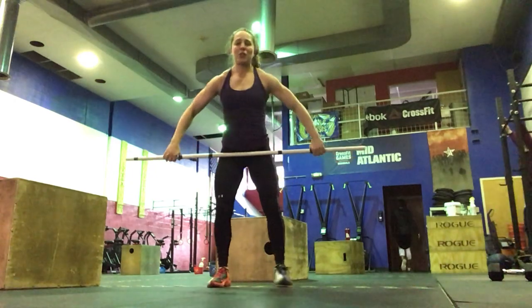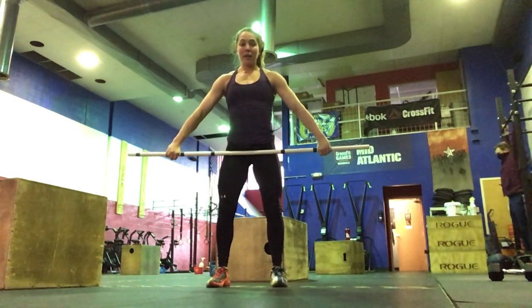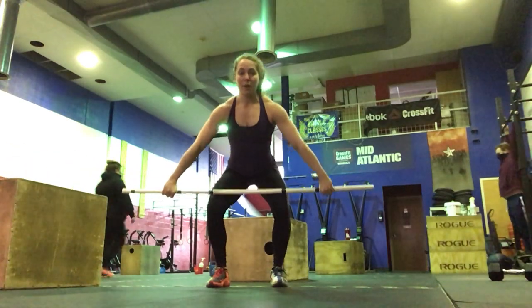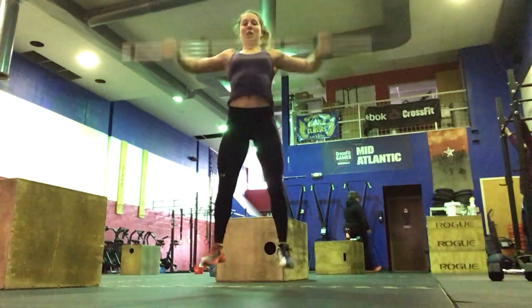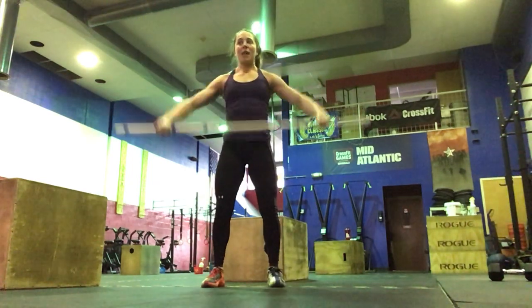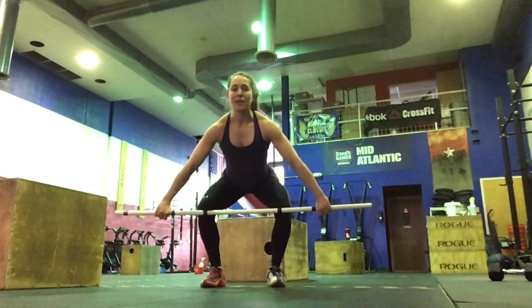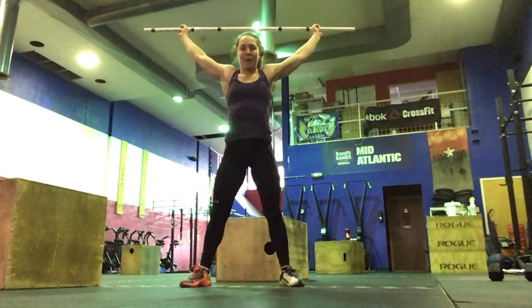Then we're going to do one of each. It'll be an above-the-knee snatch — anywhere below the hip, above the knee — full extension and shrug, catching in the power position, stand it up, reset the feet. Then below the knee: move the knees out of the way, bring the bar into the hip, fully extend, and stand it up.